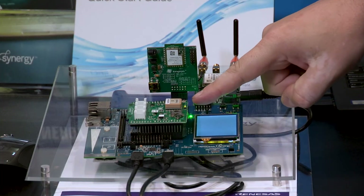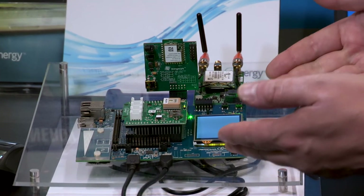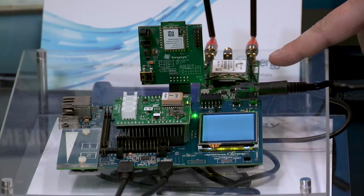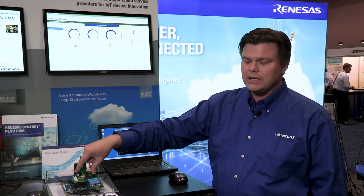We've taken a development board featuring our S5D9 Synergy MCU, paired that up with a cellular modem and a Wi-Fi module featuring a Qualcomm GT202 chipset and some sensors on this Arduino shield.